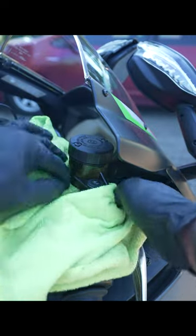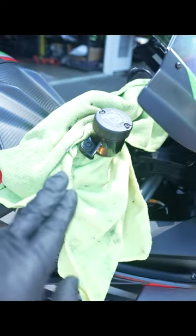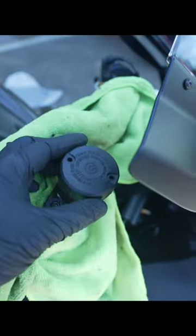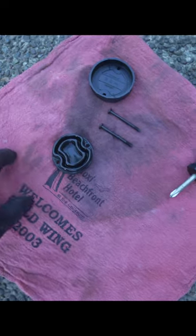First, put as many rags around the reservoir as possible because you don't want to leak or drip any fluid on your stuff. Next, turn your wheel to the right so you have more room to work with the reservoir. This is my clear container setup for drippings. Find your bleed nipple — usually covered by a rubber piece — slip that hose over it, and get the lid off.